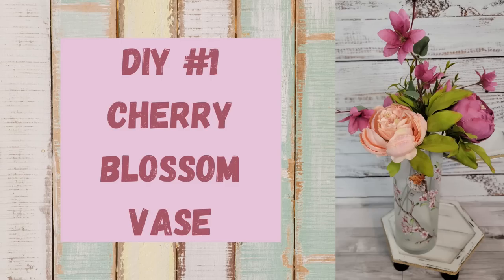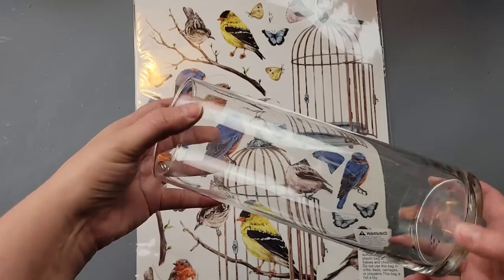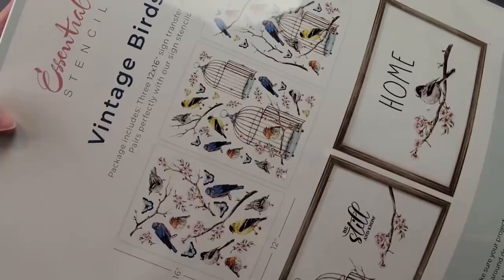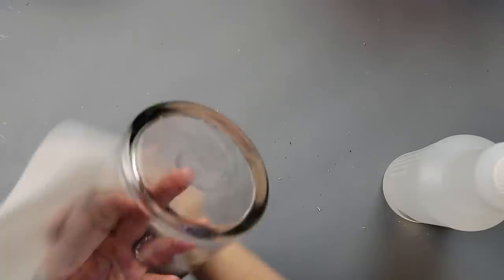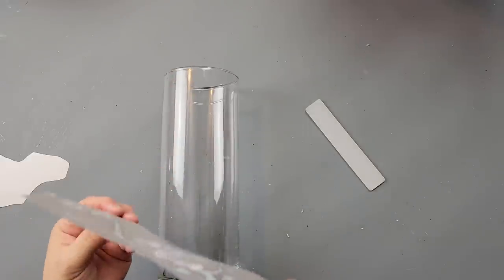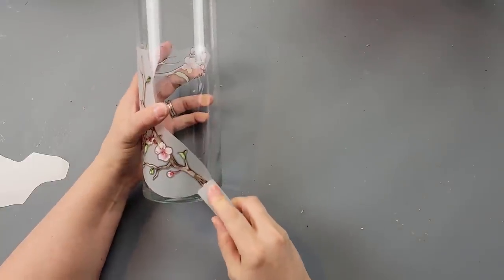Let's get to crafting! Here's DIY number one. For this DIY I'm going to use one of these glass cylinder vases from Dollar Tree. I'm going to use my Essential Stencils rub-on transfers — these vintage birds. I absolutely love these. I cleaned the vase very well, then rubbed it down with some alcohol. Then I took the rub-on transfer I wanted to use and laid it across the vase and started to rub.